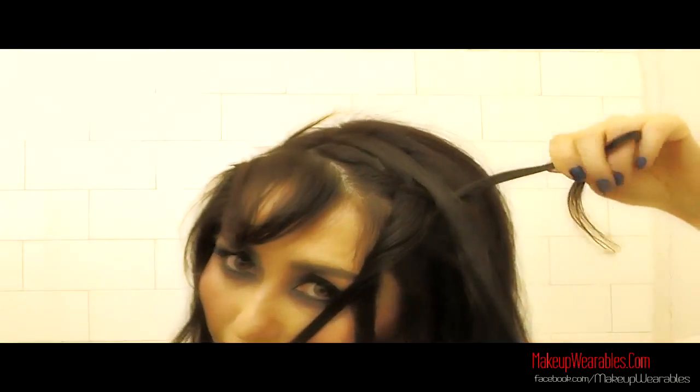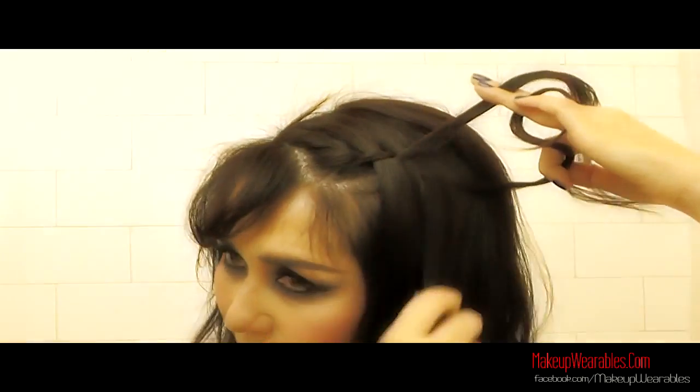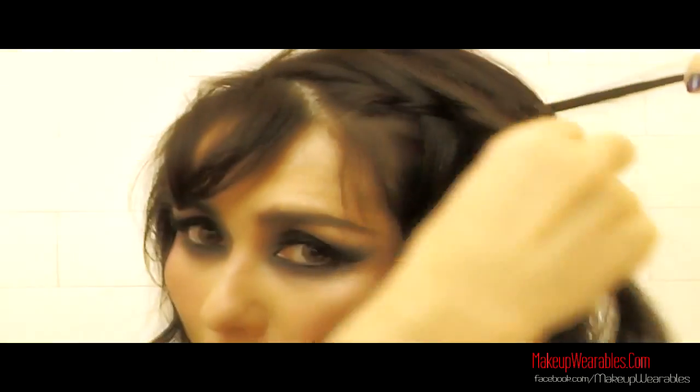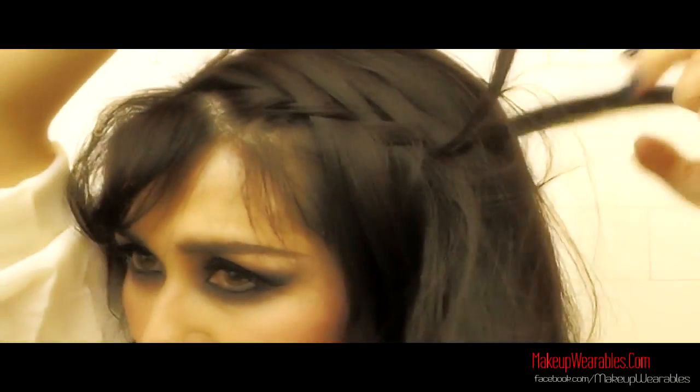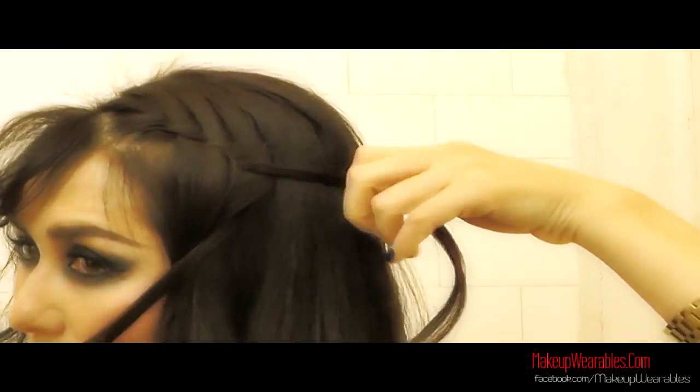Take some hair from the scalp and take that over the top strand. Replace the hair in your mouth with the other strand, creating a hair twist. Make sure that you're always following the same movements. Take a section of hair from the scalp and take that over the top section. Remove the hair from your mouth and go over the top section, and the newly made bottom section you're going to put in your mouth to create a hair twist.